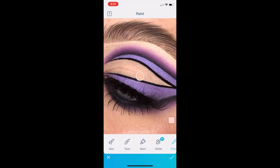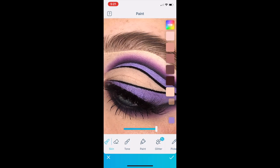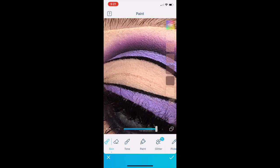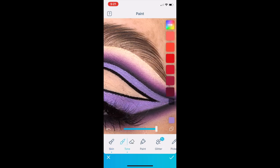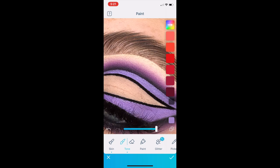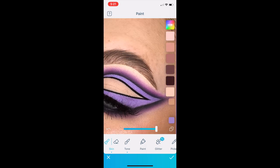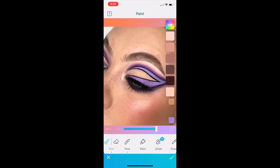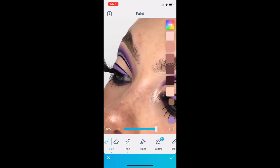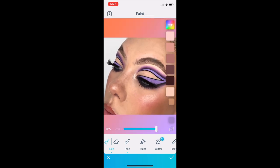Now I'm going in for the same paint tool with the picker again, and I'm going to pick out that beautiful lilac shade from my eyeliner. This really isn't a necessary step, but I like the fact that my eyeliner will be all one color rather than patchy parts of lighter and darker. I use the skin tool to pick out that lilac shade and just go over the liner slightly.